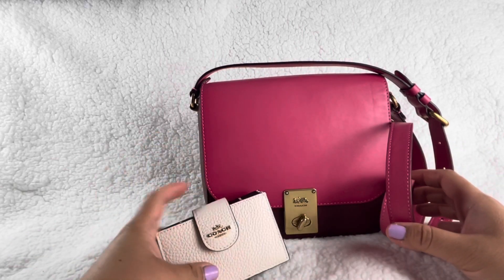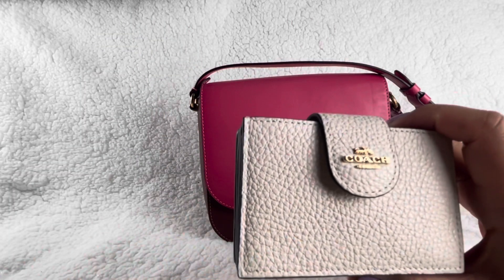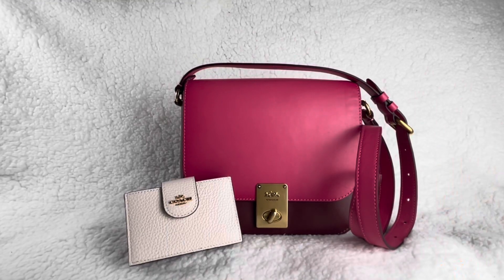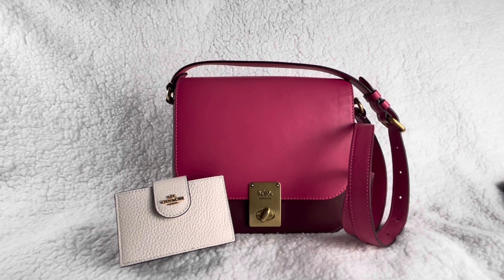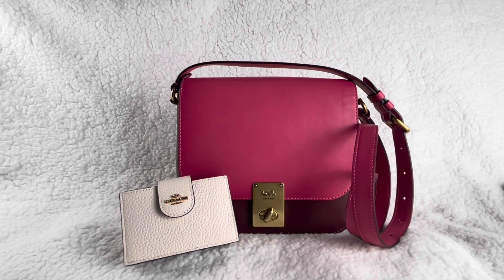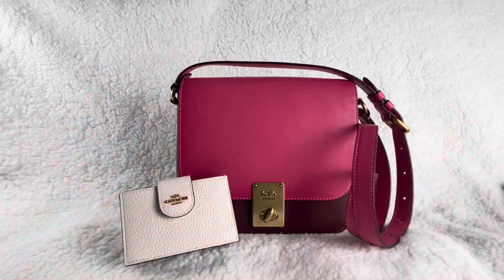So these two items are super cute. I paid $51.20 for the card case — regular price was $128. All right guys, that's it for today. If you liked this video, please like and subscribe, and don't forget to check out my other videos and playlists. Thanks for watching, have a great day!